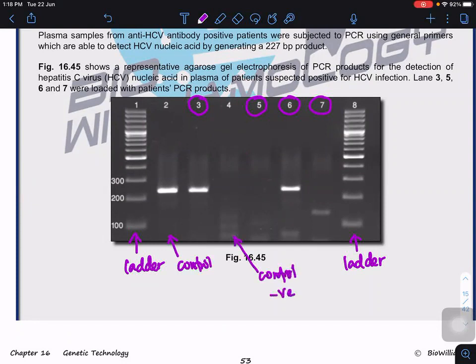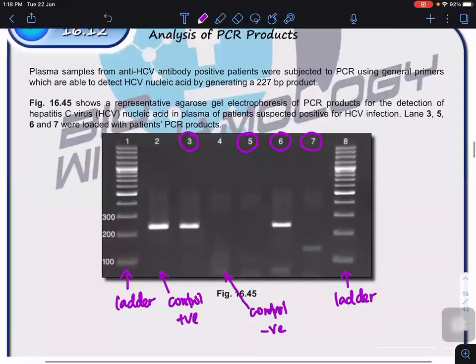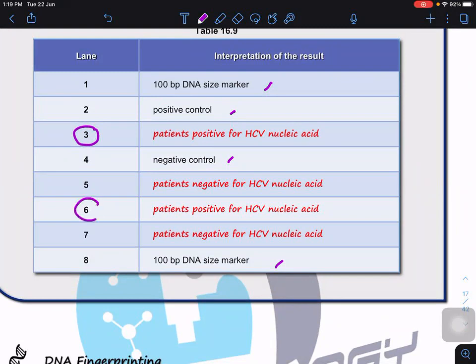Lane two is a negative control — no viral DNA at all — and lane four is a positive control — viral DNA is purposely included. Looking at the results: patients in lanes three and six are positive for HCV infection because they show the same band as the positive control. However, patients in lanes five and seven are negative — no band detected. So lanes three and six are positive and lanes five and seven are negative for the HCV PCR product.